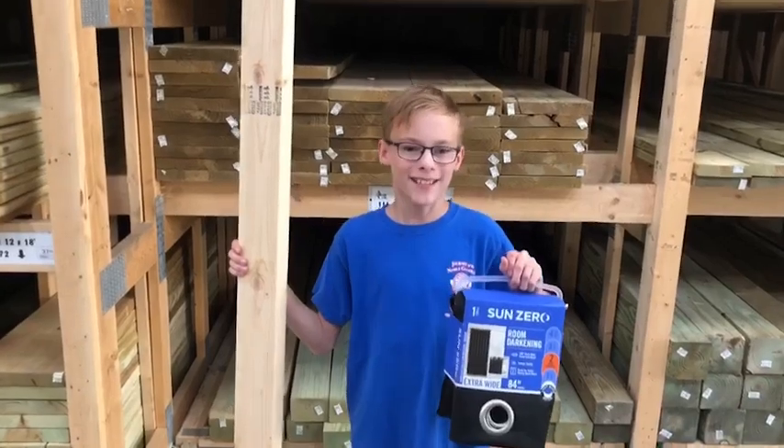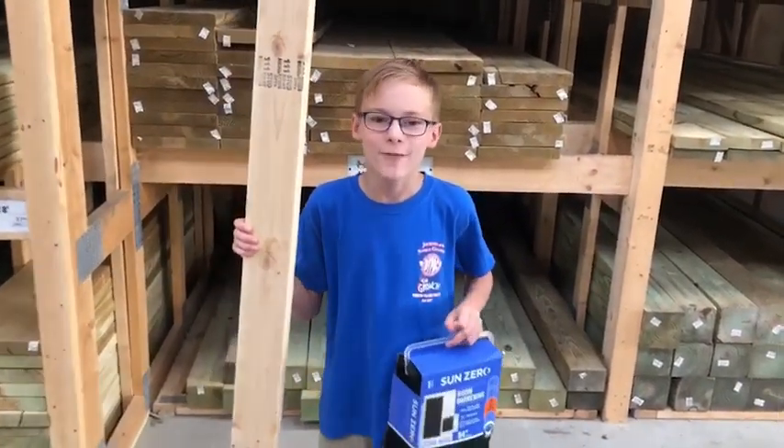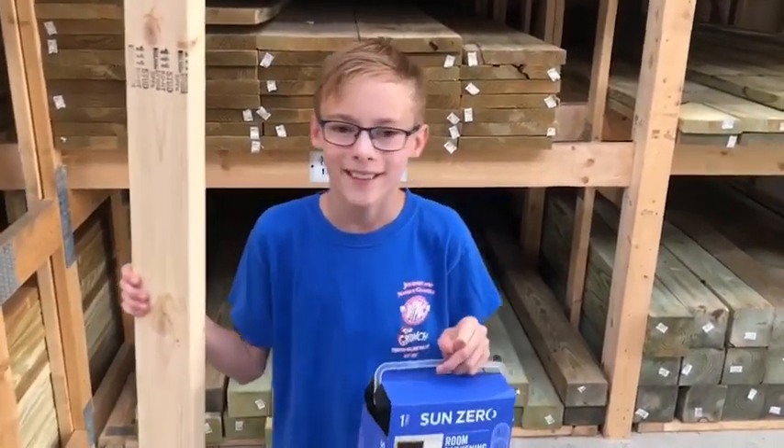Hi everyone and welcome back to Parker Pretends. Today is stage day and my dad and me are focusing on rebuilding the stage because we recently moved and we're trying to fix it up a little bit. I hope you enjoy.